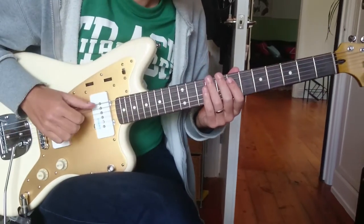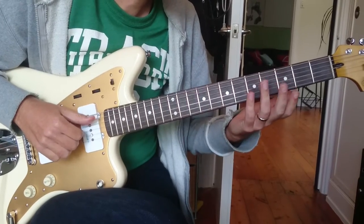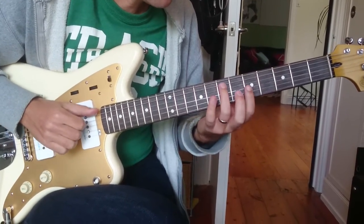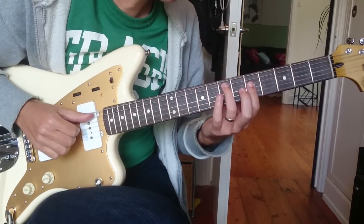This is Gravity by Sara Bareilles. We've made some arrangements for the guitar. We'll just run through the chords slowly. This is C with an E bass. We're going to play just basically the middle four.